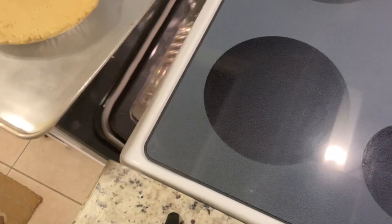Now we're going to place it in the oven for about 10 to 12 minutes until it starts to brown.